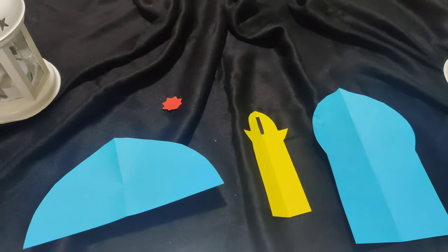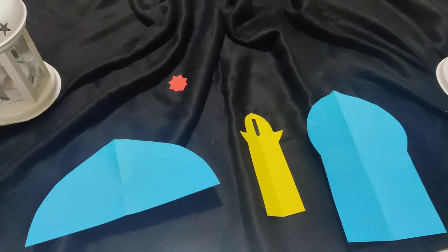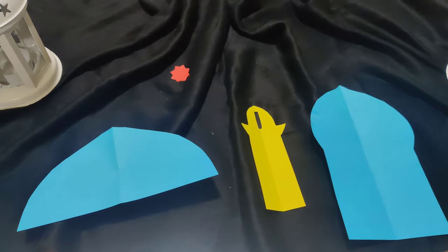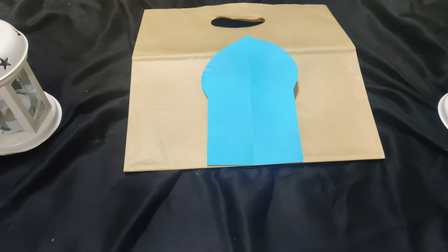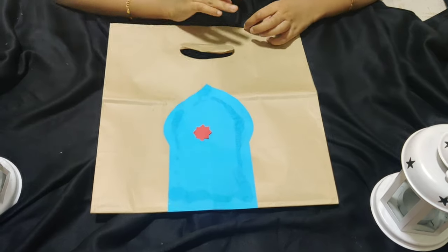We have to cut the colour papers in these shapes. We have to cut the door for the masjid, a minaret, a dome, and a small star. First, stick the door on the front side of the paper bag in the centre like I did. Then in the centre of the door, stick a star.